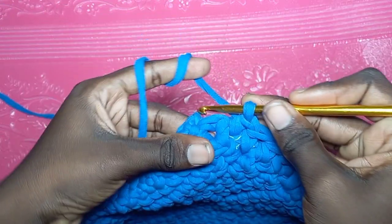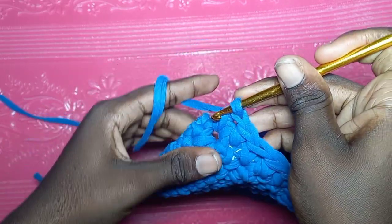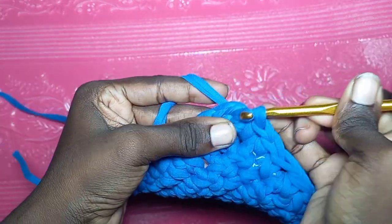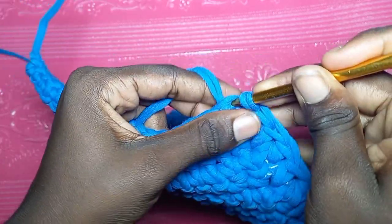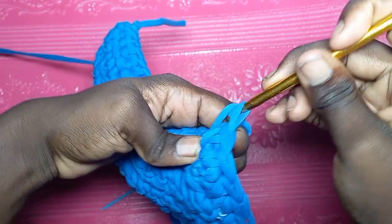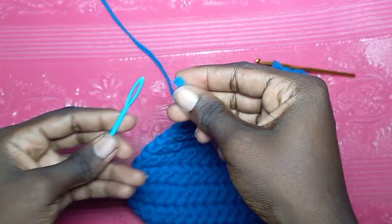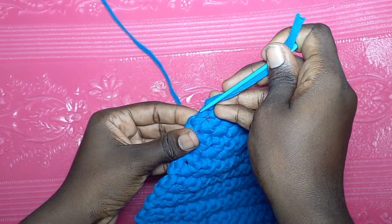At the next edge, single crochet to the last space before the corner, then single crochet in the corner space — it's quite tight, but maneuver your hook in. Then go towards the other side, looking for each space and putting one single crochet to clean the edge. Single crochet all along this edge to the next corner. Make sure you do not put two stitches in the same space. Weave in any extra yarn with your darning needle.